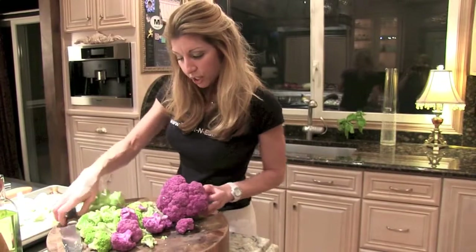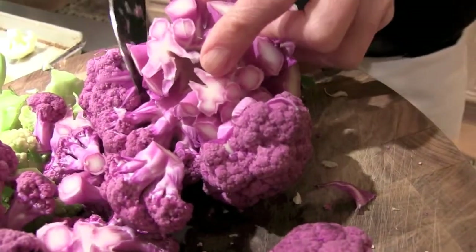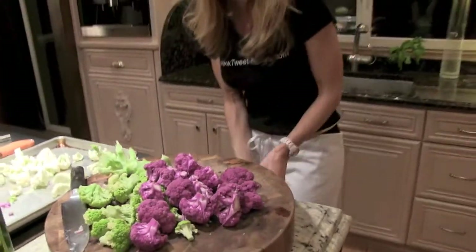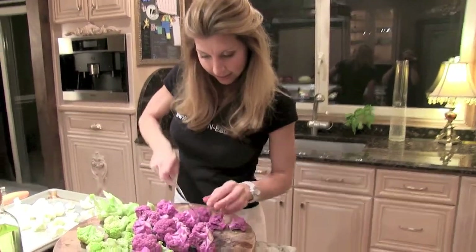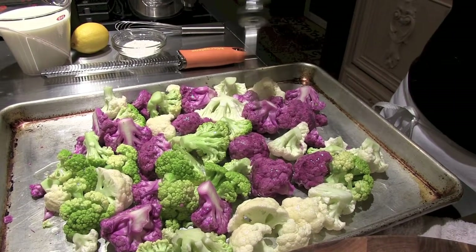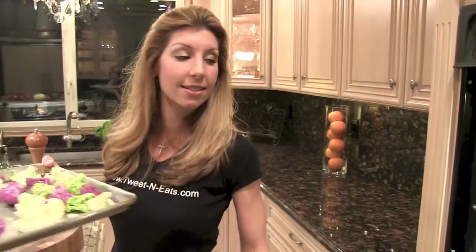All I'm going to do is just remove all of my florets, put them on my sheet tray, drizzle them with a little bit of canola oil, salt and pepper, and roast them. I'm only going to cook them halfway because when we mix the bechamel in with the cauliflower and finish them as an au gratin, they're going to continue cooking. I'm going to pop them into the oven at 400 degrees until they're tender crisp, about 15-20 minutes.